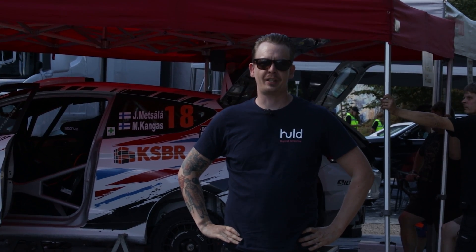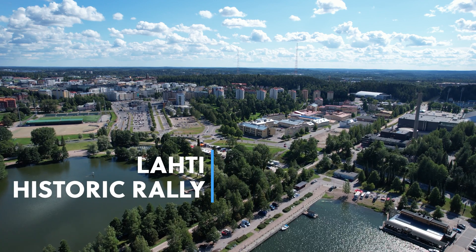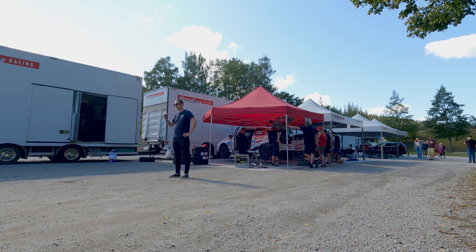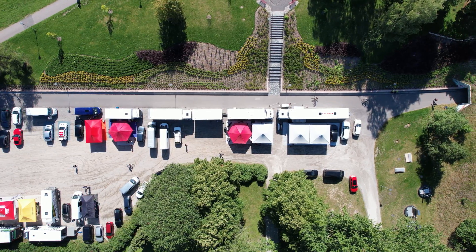Hello and welcome to another episode of Braking AM. As you can see, we are here in Finnish Rally Championship event in Lahti and behind me is Brintsport Racing's team and their service park.